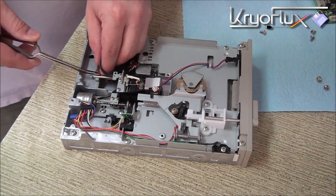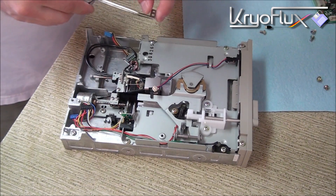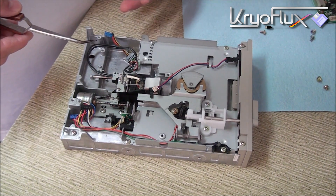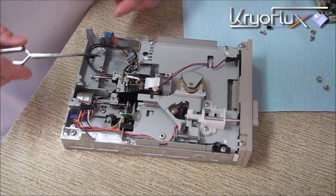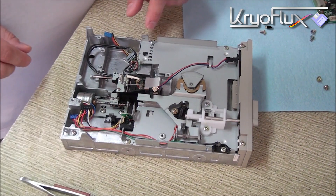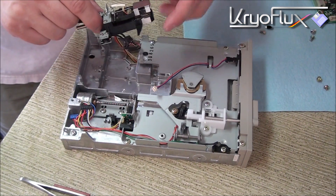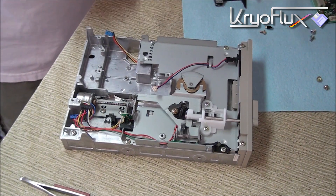I've removed the screws and now I'm just going to pull the clamps off using tweezers. I like to keep the orientation of the parts and put them back in the same place they came from, so I keep track of which clamp went on which side. When I remove the drive rail, I also keep track of which end was front and rear. To remove the drive rail and head assembly, I simply lift it up, slide it out, and the clamp disengages from the lead screw. I'll set it aside and come back to it in a minute.